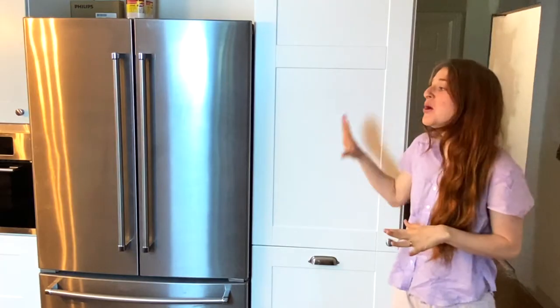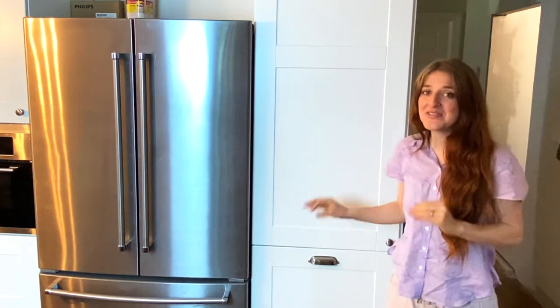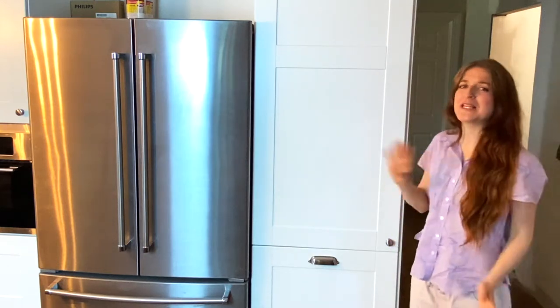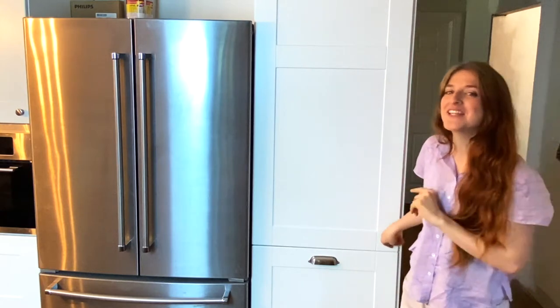So truth be told, we have not really had a system for this pantry organized since we moved in. We've been doing renovations. It's totally fallen by the wayside. We knew this video was coming up, so we've literally just been chucking stuff in there. So you are going to get one heck of a before and after. So let's look at the before.